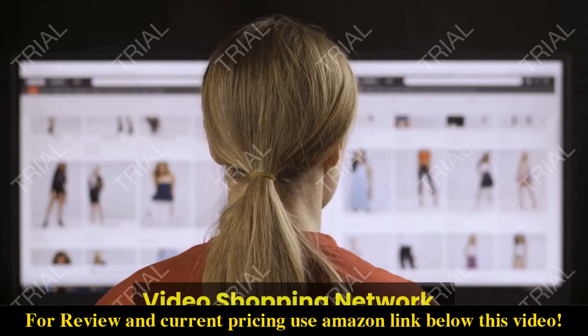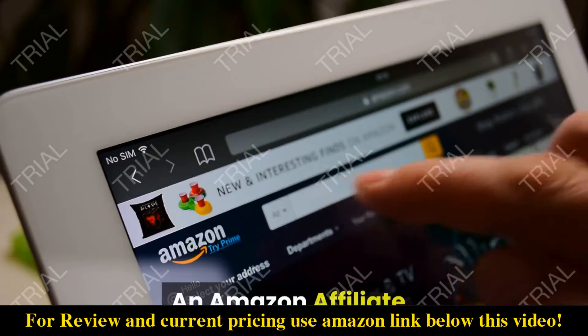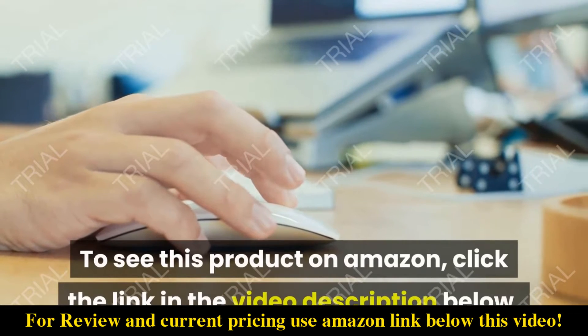Video Shopping Network. An Amazon Affiliate. To see this product on Amazon,